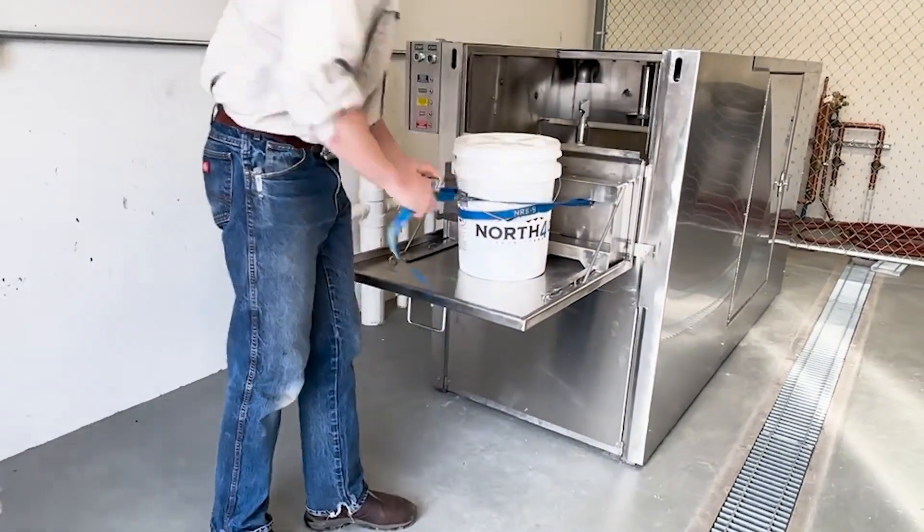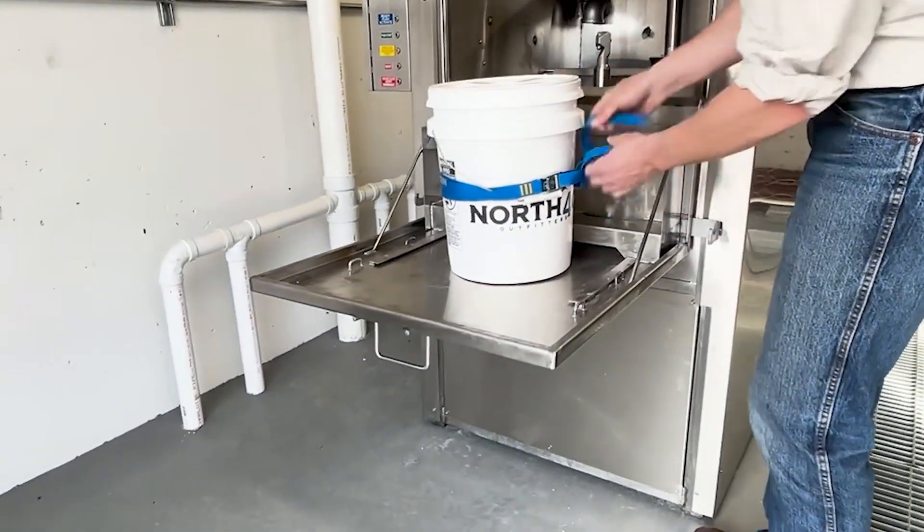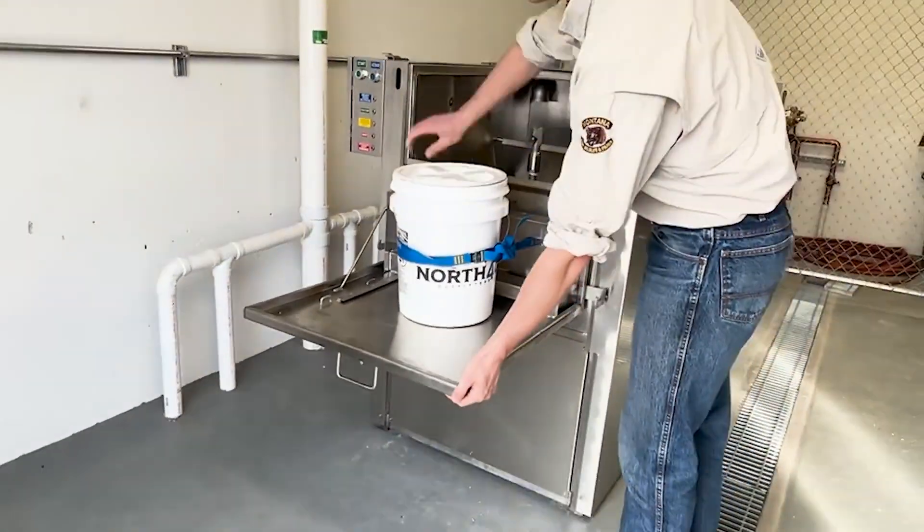To prepare this toilet for cleaning, strap around the toilet to back anchor points on both sides of the hopper door.